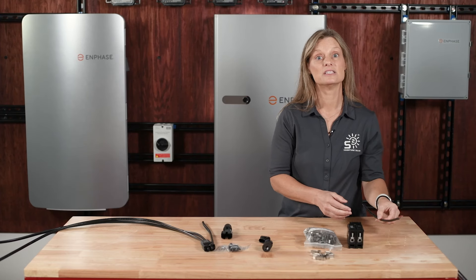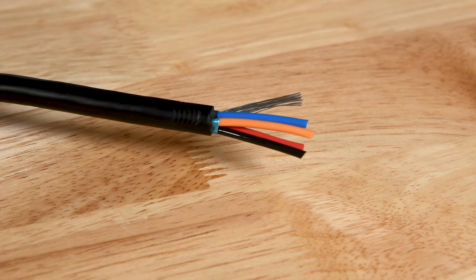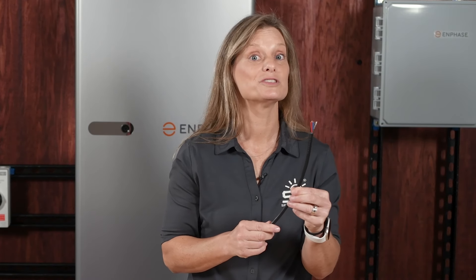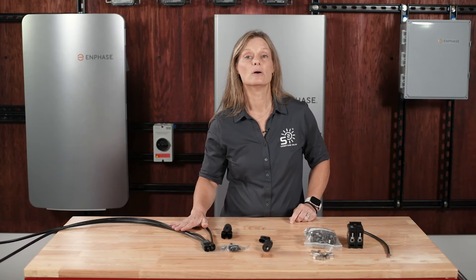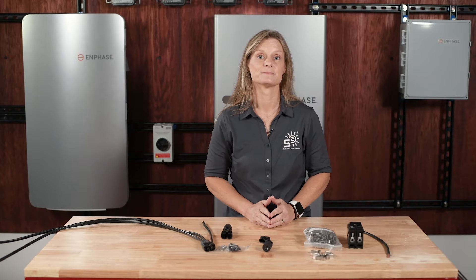For the hardwired connections required in a third-generation Enphase energy system, you'll need the Enphase control cable. This cable enables higher-speed, reliable performance by providing a wired connection between system components. It's available by the foot or in 500-foot spools, allowing you to cut lengths based on your specific site requirements. For best results, the total length of Enphase control cable at a site should not exceed 250 feet. Detailed instructions on wiring and terminating this cable can be found in the quick install guides for each system component.